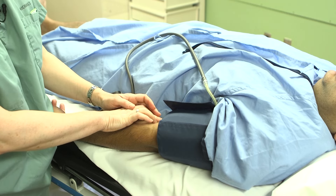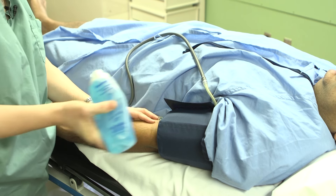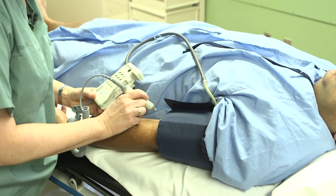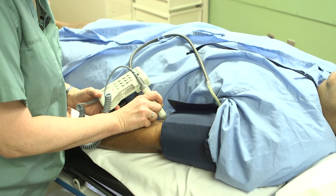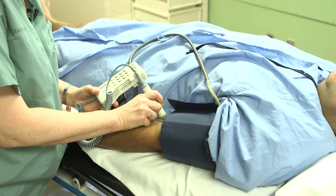Touch the brachial artery here. Then using your handheld Doppler, we're going to listen for the brachial pulse and its signal. You can clearly hear the brachial artery signal.